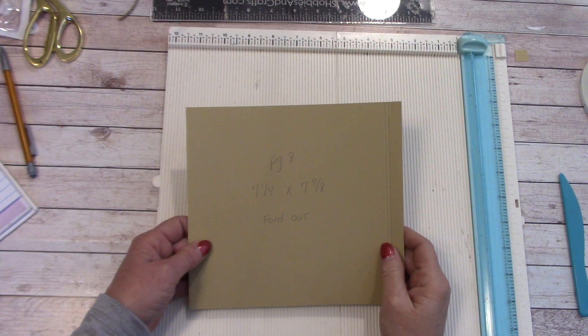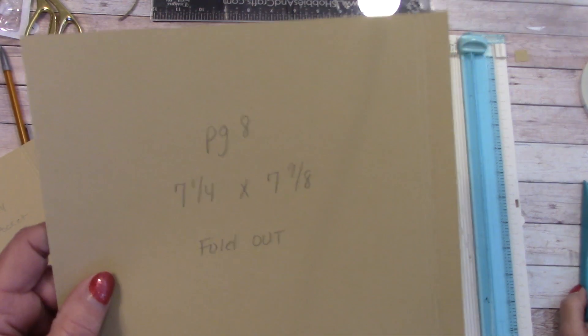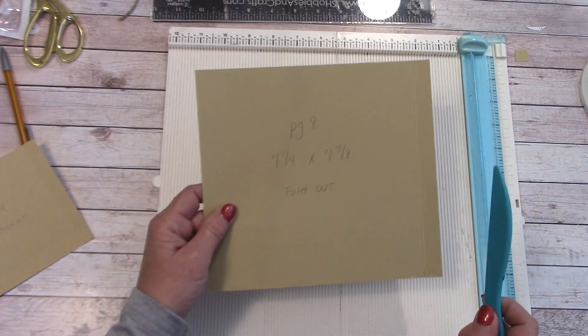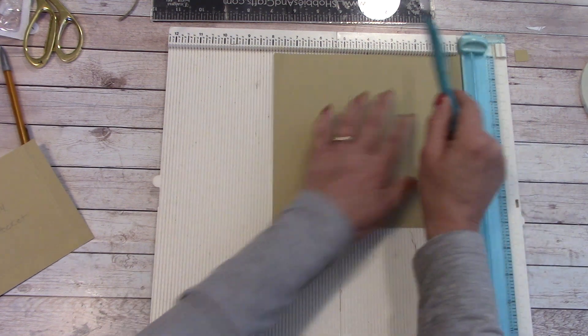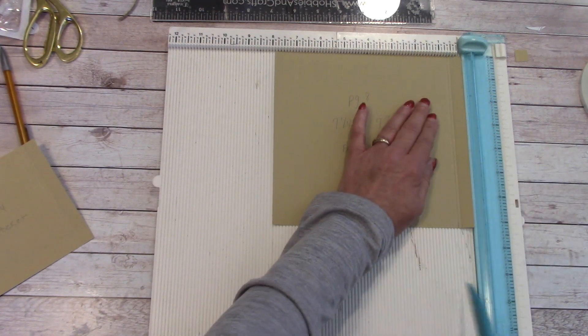Welcome back. We're on our last page, page 8, and we're in part 3. Our first precut is 7 and a quarter by 7 and 7 eighths, and we called it a foldout. We laid this on our scoring board so we were 7 and 7 eighths across. We scored it at a half inch and 5 eighths inch.